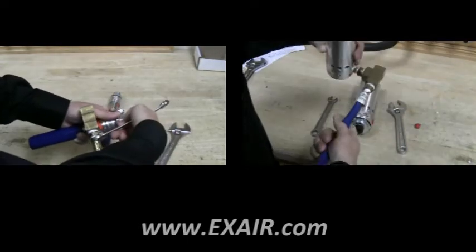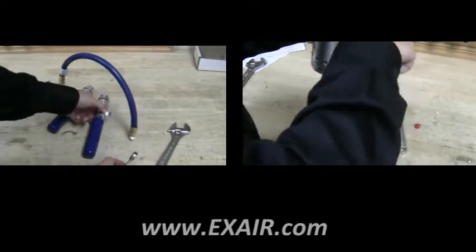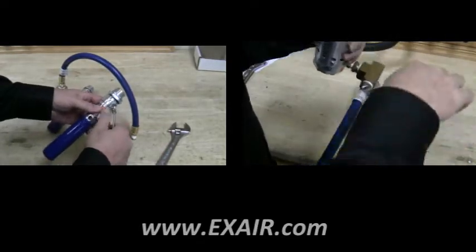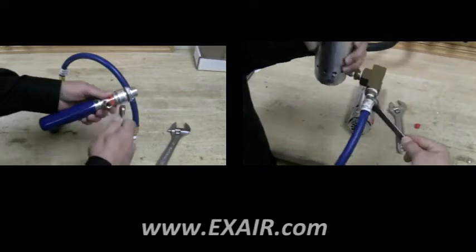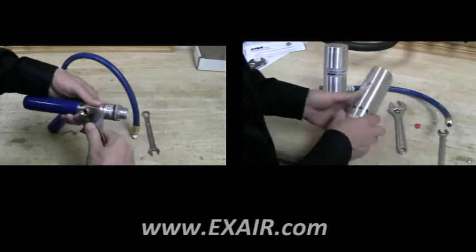As you are assembling this hardware kit, you can tighten the connections as you proceed along. We include the instruction manual with the kit, and it also has some tips and tricks that can help.